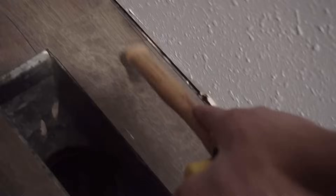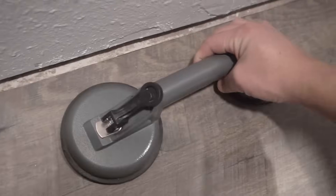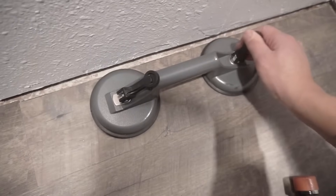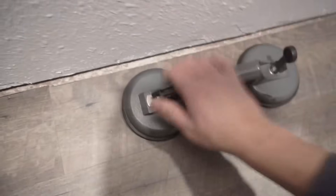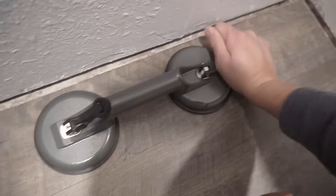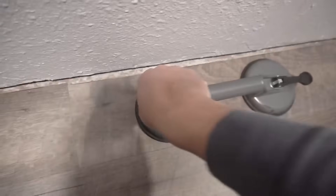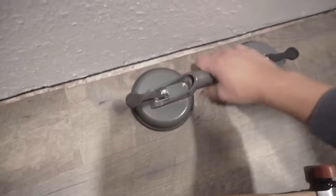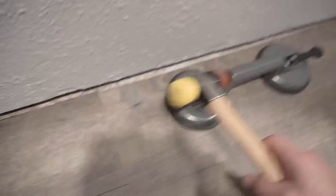I highly suggest that when you fix a damaged plank, you move the whole row all together, meaning you start from the damaged area all the way to the end. You don't want to move each plank one by one because eventually the click and lock system will break. I will sacrifice this plank to show you why it is a bad idea to shift each plank one by one. This suction tool is amazing — it works really well and will make the job easier.